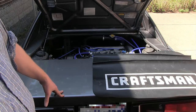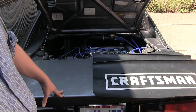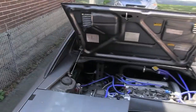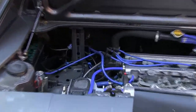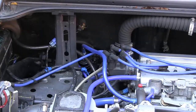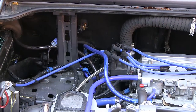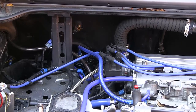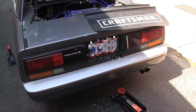Step number one is always disconnect your battery. My battery is in the front — I've done a battery relocation, so in place of where the battery should be, all I have is a power distribution block. My battery is up front with some quick-disconnect fuses, which makes it nice and easy to disconnect. That's step number one.